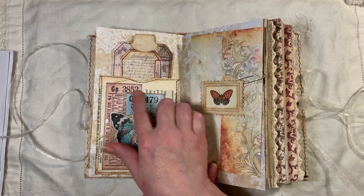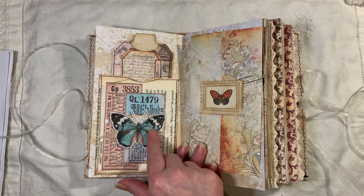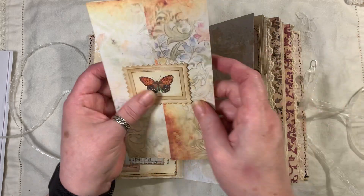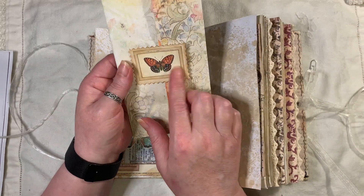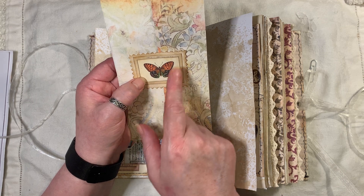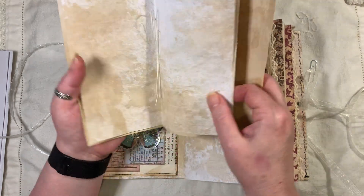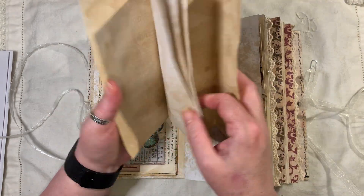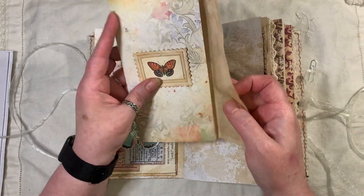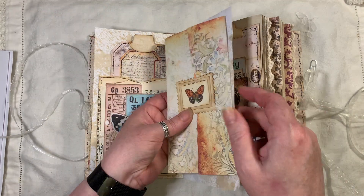We've used Artie Maze's tickets, the butterflies all glittered up, and some cheesecloth. This is just a little booklet I made with the William Morris — I think that is a freebie from Artie Maze. I made a little stopper there, and this little booklet is just sewn in with some wax linen thread.